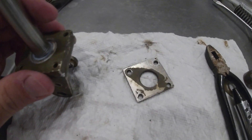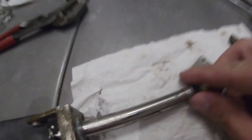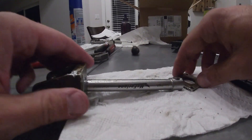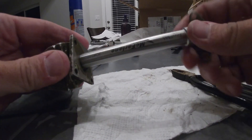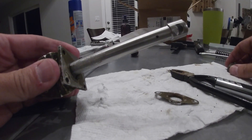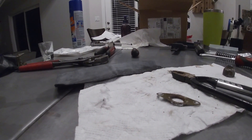Now I'll take that backing plate and it will slip onto here — this little collar here. I've got to take this off and that will slip down over it. Then it's time to put on the spring and the boot. I'll come back and show you that in just a second — we're almost done.